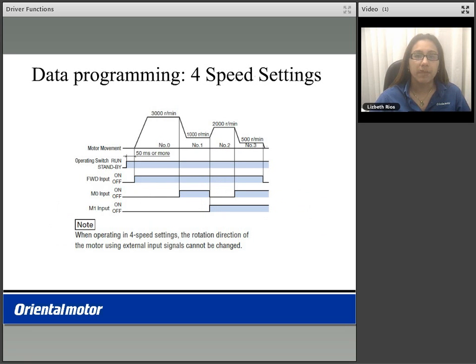You are able to program up to four different speed settings using the BMU driver. You can program these speeds digitally in the parameter settings under the data. You use the M0 and M1 inputs to run the various speeds in a binary configuration, running data numbers 0, 1, 2, or 3. Please note that when using the four speed setting modes, you can only operate in one direction. In this example, we selected the forward input as our directional input.